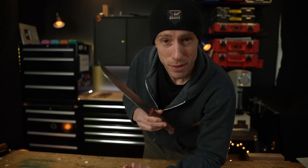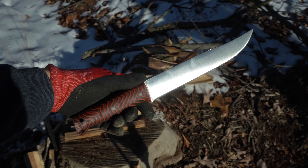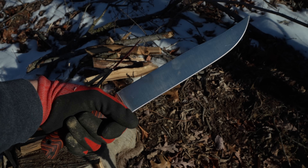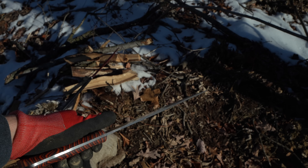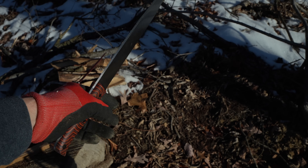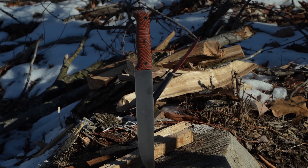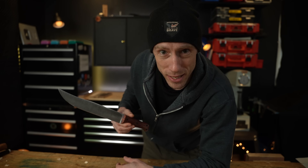So there you have it — a purpose-built knife specifically for batoning. I know it's a terrible word, I said it and I did it. Let me know in the comments below what else we should test this knife on. Should we grind it thinner? Torture test it? It'd be a shame to ruin it, but it is what it is. Let me know your thoughts in the comments and we'll see you in the next video.